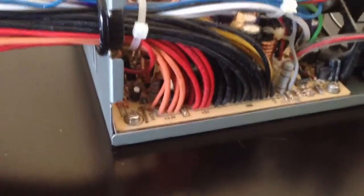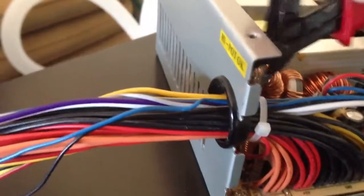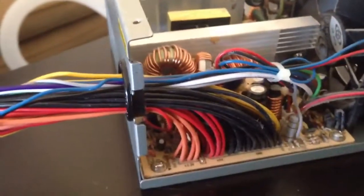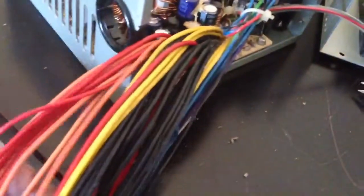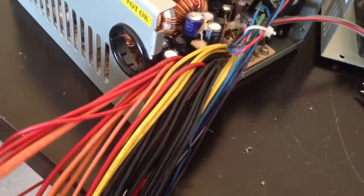So here are all the leads. There's one more zip tie that has to come out, so I'm going to cut that off. Now I'm going to divide up the wires into their respective colours — keep one of the reds, keep the yellows, the blacks, and the single green wire.